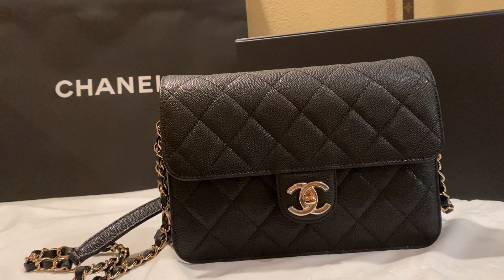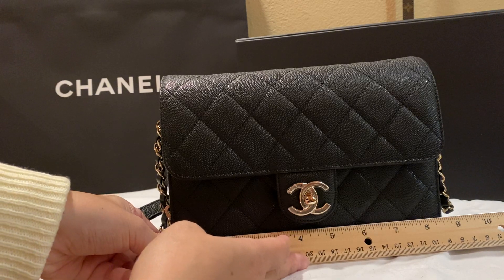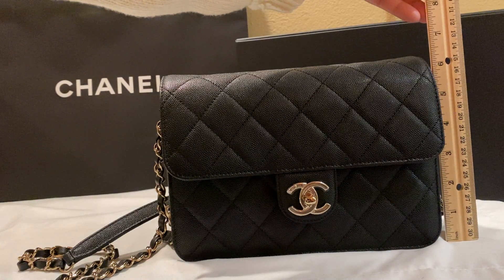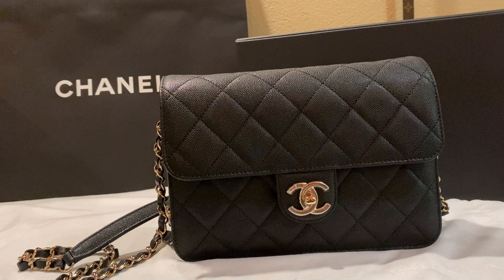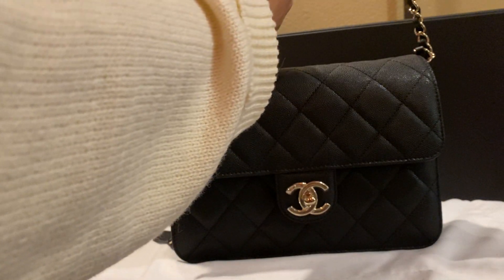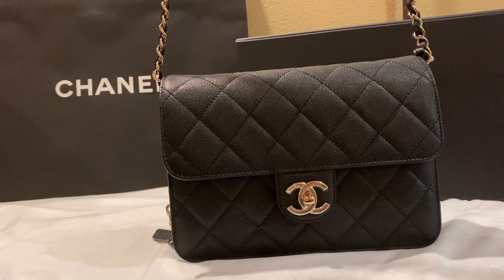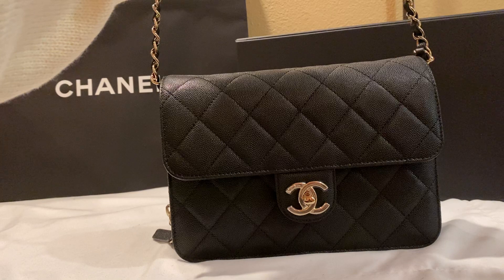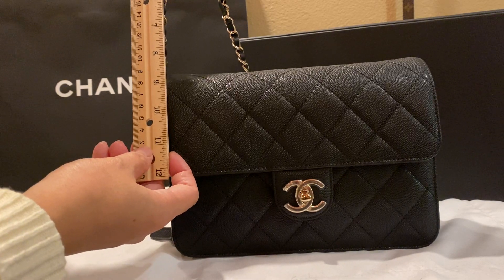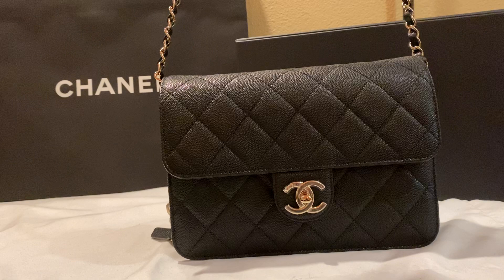Let me do some measurements for you. The bag across is eight and a half inches. The height is about six and a half inches. The chain drop — let me measure this — it's like 24-inch drop, so that's really good for a crossbody. 24 inches is going to fit a lot of people.